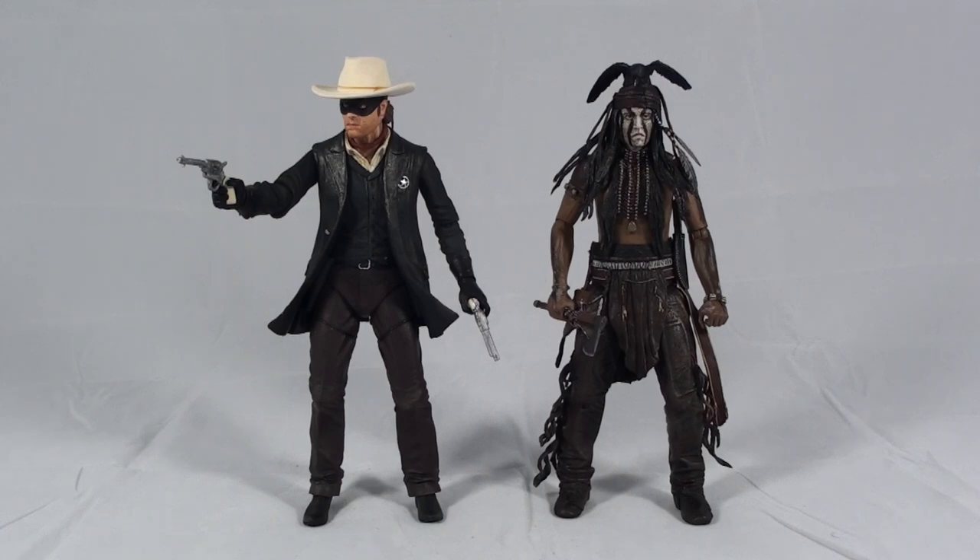I always like classic-looking figures — you know, cowboys, Indians, stuff like that. I thought it was a cool addition to my collection.